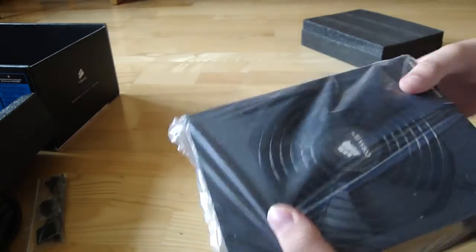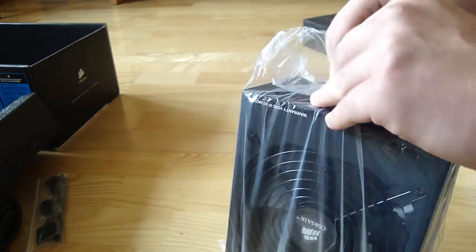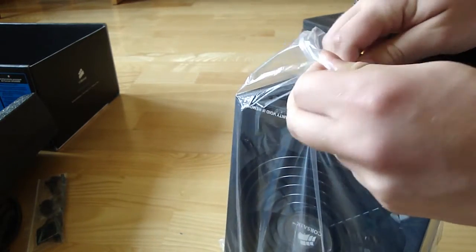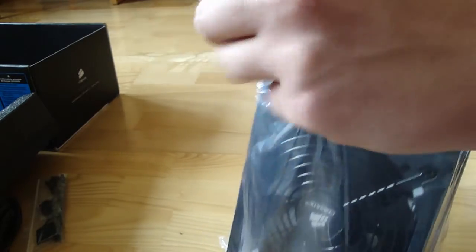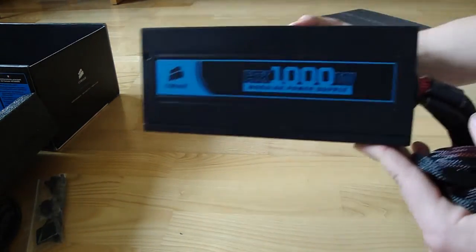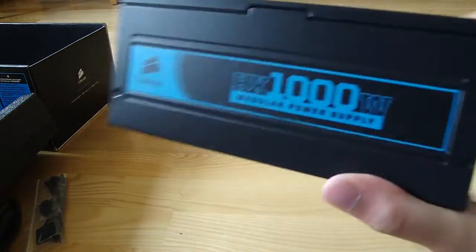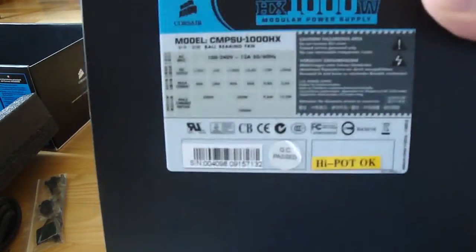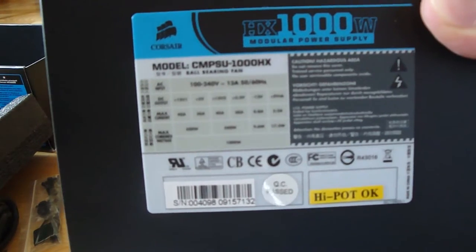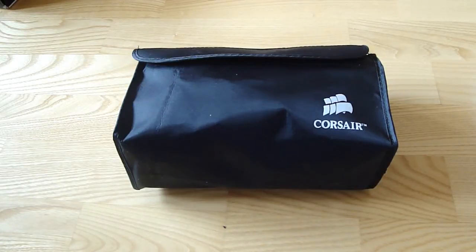This is the power supply. Now I'm going to show you all the modular cables that come with the power supply.